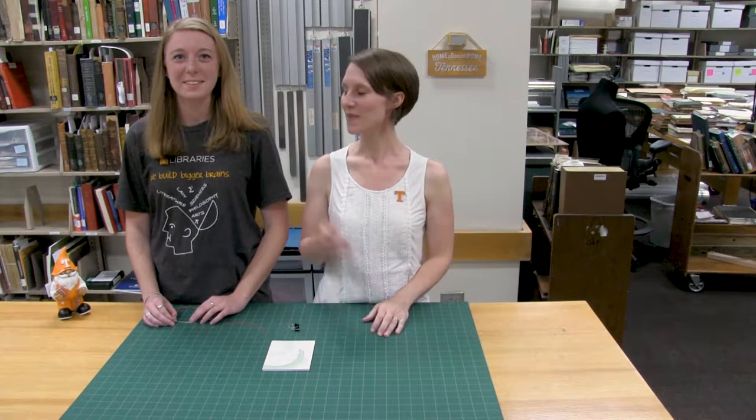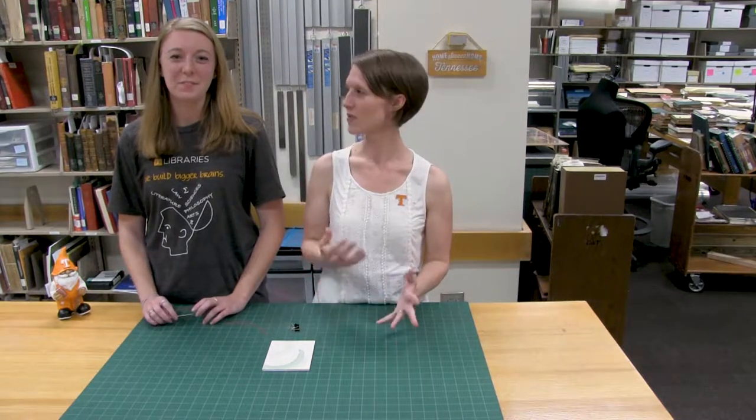Hi, I'm Amanda Richards, the Preservation Technician with the UT Libraries in the Betsy B. Creekmore Special Collections and University Archives Department, and today I'm here with Becky Hun, and she's joining us to show us how to do a simple stab binding technique.